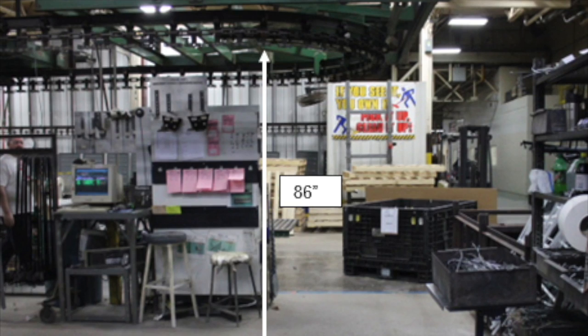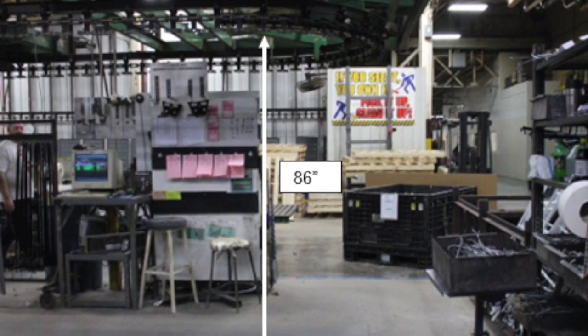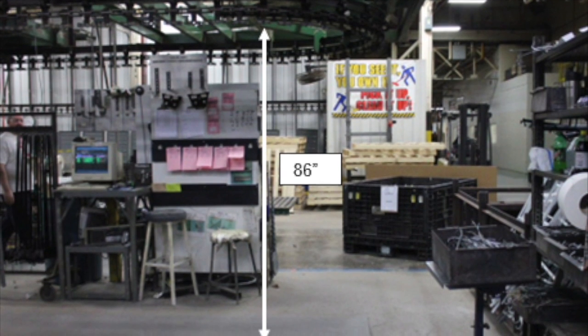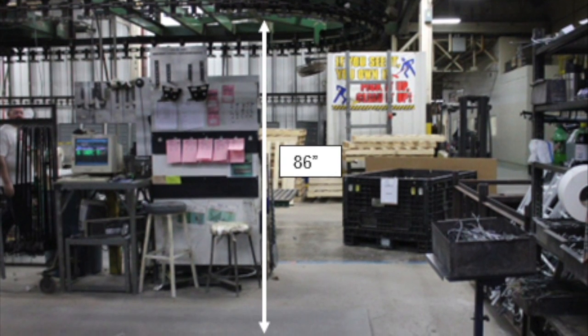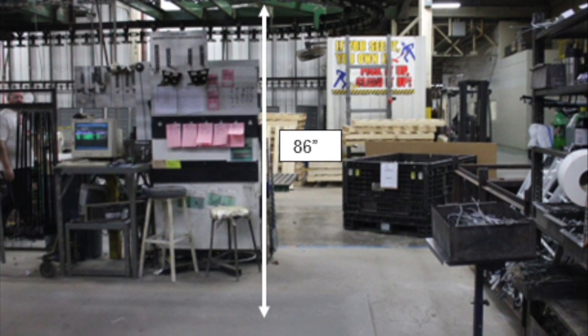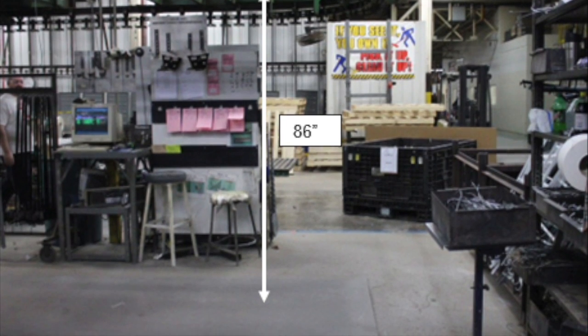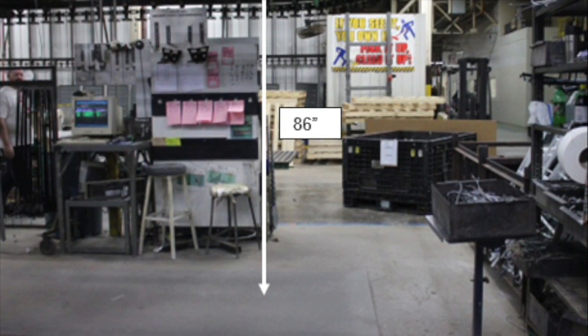This photo depicts the hanging self-paint line station and the dimensions of the workspace. Considering the worker height ranges from 5 feet 7 inches to 6 feet 2 inches, or 67 to 74 inches tall, this affects how the employees interact with the product and equipment throughout the day.